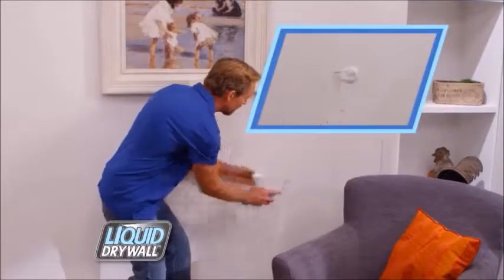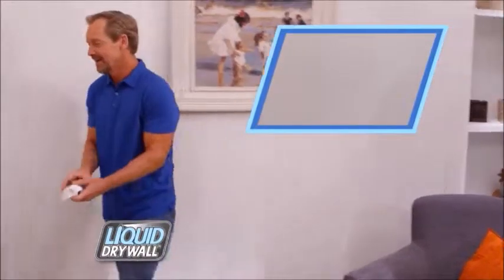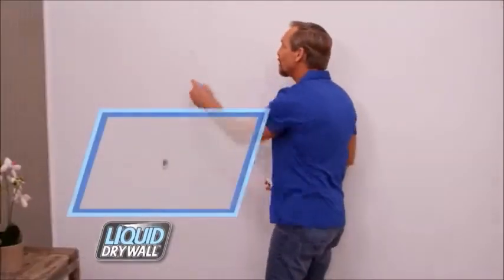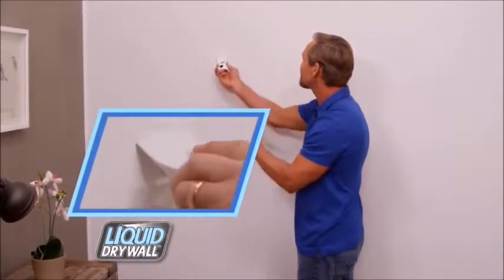Shipped from a chair, it's out of there. Ding behind the door? Not anymore. Nail holes in the wall, you just spray and smooth. With liquid drywall, you'll fix them all.